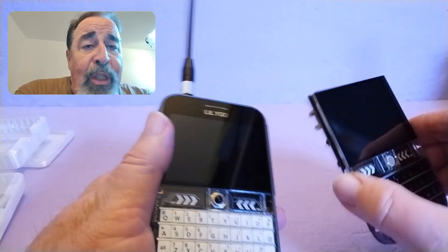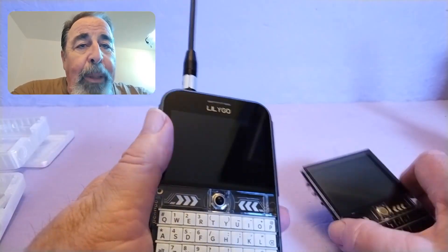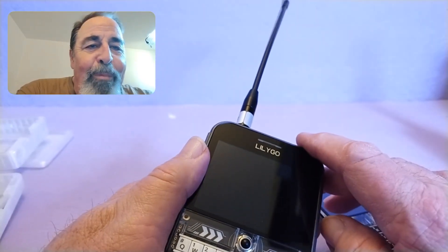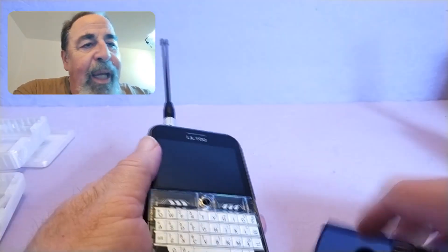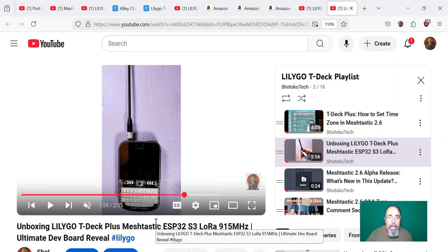As far as range, I'd expect to get the same range out of the T-Deck as the T-Deck+. This antenna went all the way 16 miles to Mount Lemmon from my bedroom window. So the T-Deck+, with that antenna, stacks up as well as this T-Deck with the 915 MHz antenna that I'm so accustomed to using with it.